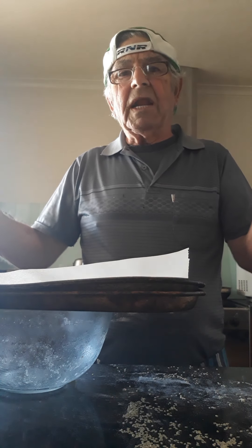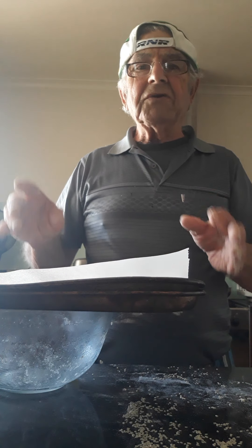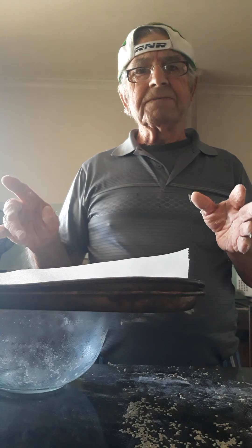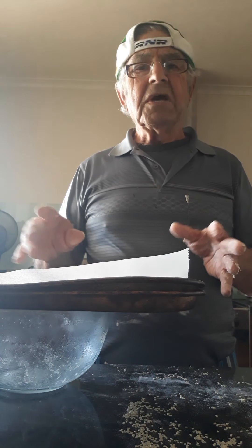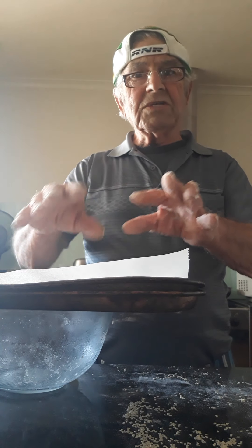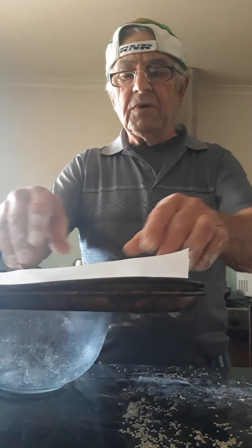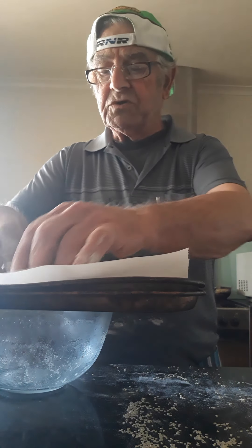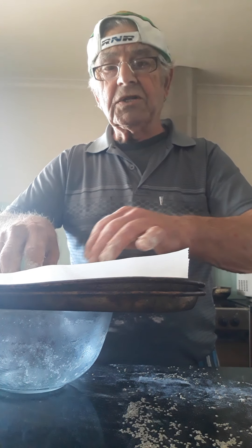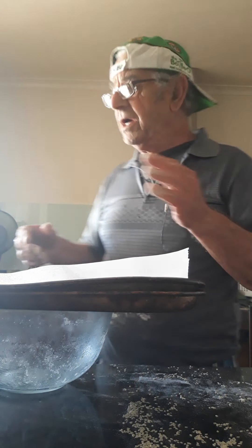Half an hour, one hour — it doesn't matter, just until they rise up. When they rise up, put them in at 180 Celsius. Heat the oven first, then put them on 180 Celsius until they go light brown. Once you see them light brown, you take them out. If you leave them too long in the oven, they will dry. They're already rising without even the hot water yet.